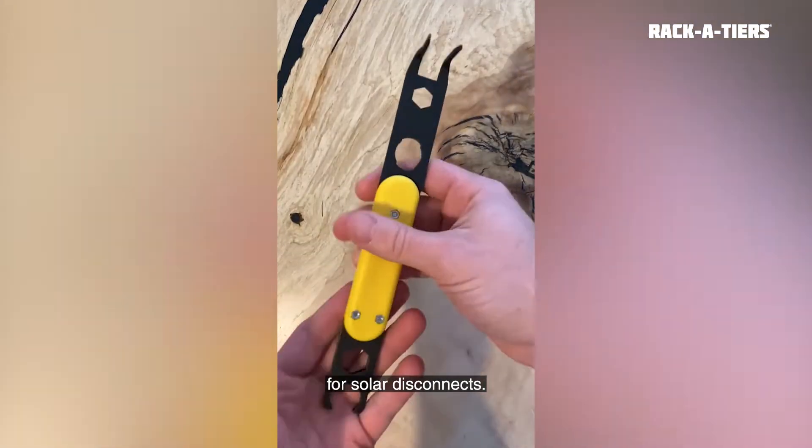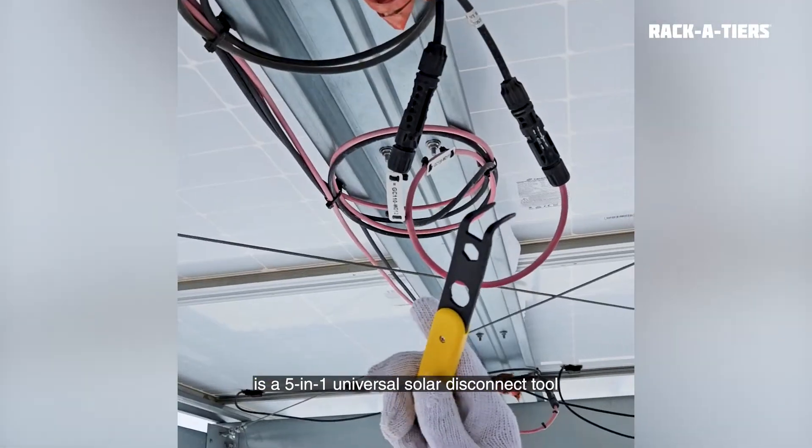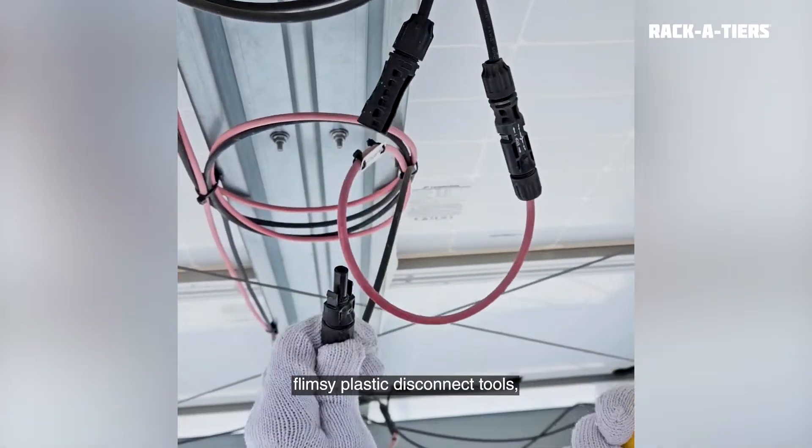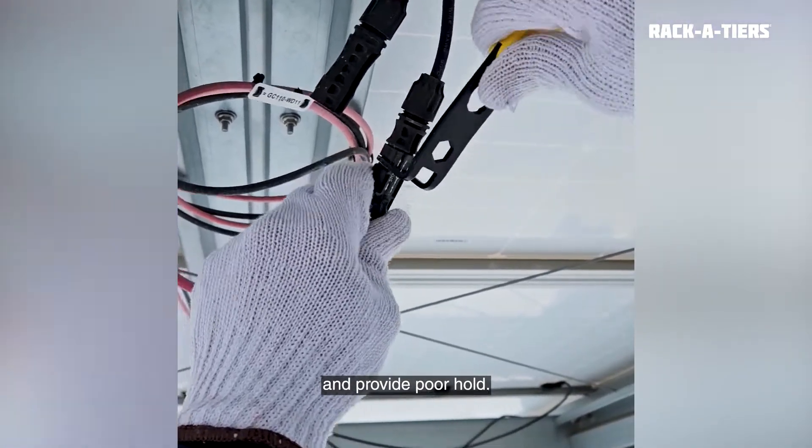This is your new hack for solar disconnects. The Solar Serpent is a five-in-one universal solar disconnect tool designed to combat manufacturer's flimsy plastic disconnect tools that often slip, break, and provide poor hold.